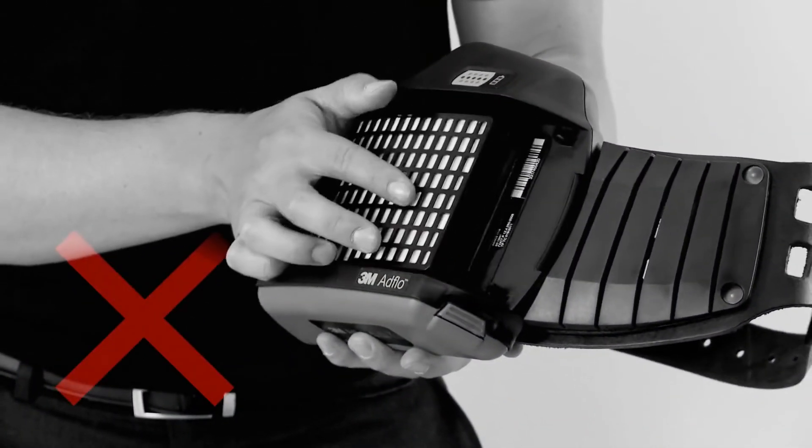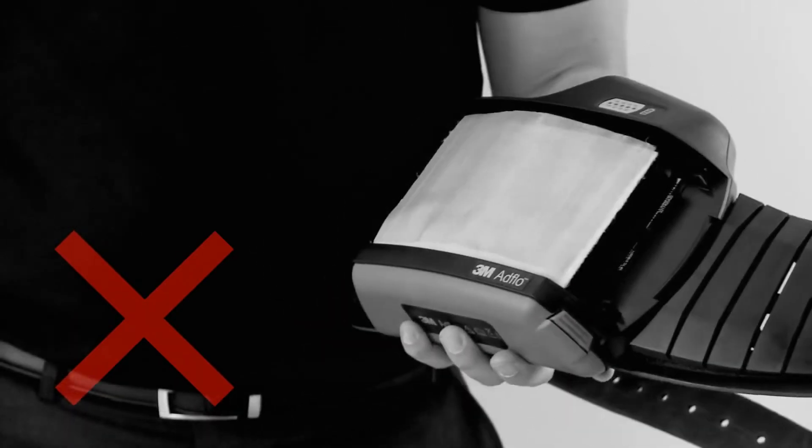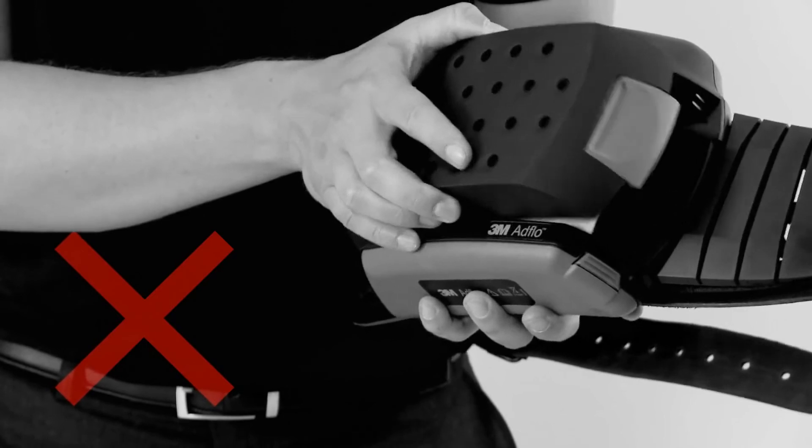Do not load the filters onto the turbo and then add the outer cover. Doing it in this way could mean the filters and spark arrestor are not correctly aligned.